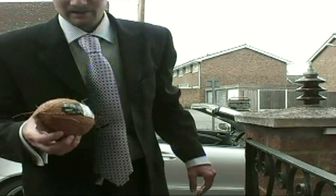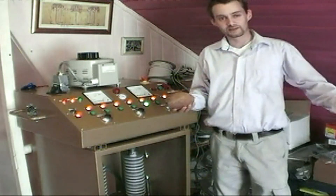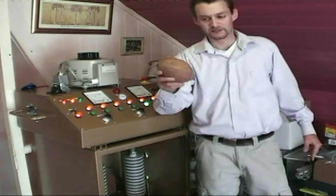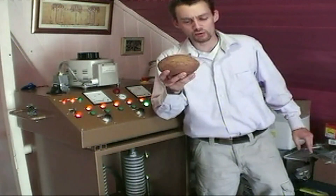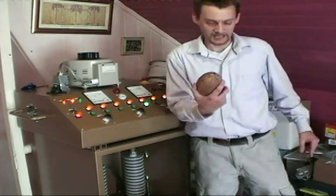Coconuts, let's go blow one up! A brilliant YouTube user said to me yesterday: why don't you blow a coconut up, put a couple of probes in it and put a voltage through it. What a good idea that was!